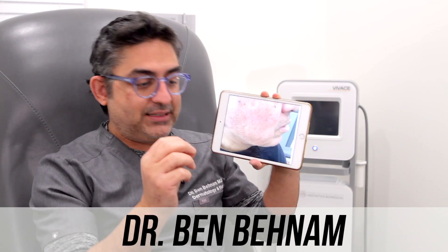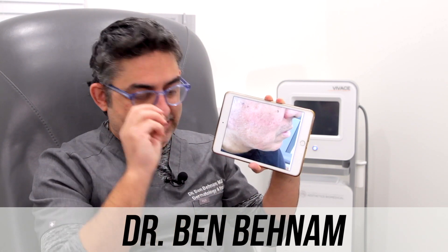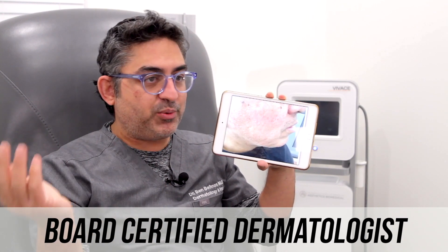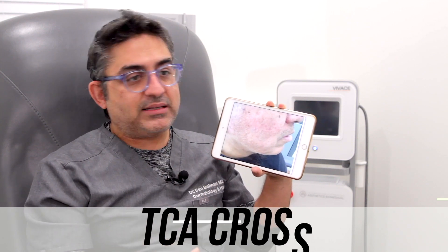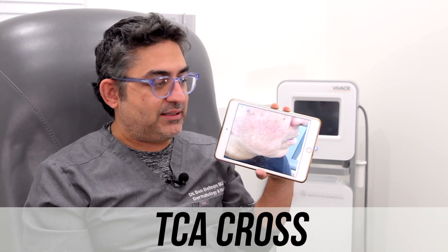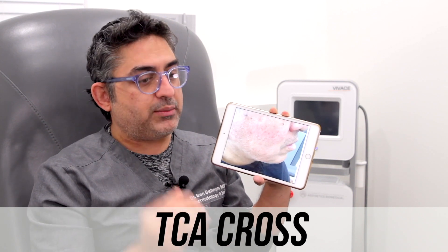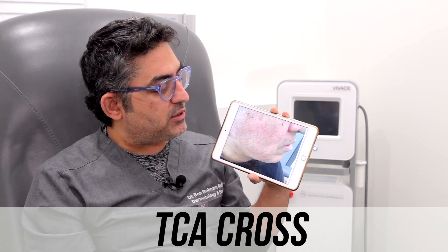What we did: we took the TCA and put it directly right into the ice pick scars. It stimulates collagen production and filled it in. We're going to show the before and after photos on screen again. The technique does matter. I use 80% TCA. He's a darker Hispanic patient, so you definitely have to pre-bleach and also post-bleach to prevent pigmentation changes, but it really filled in actually a lot better than I thought. He came in for the third session and will probably come in for the fourth session as well.